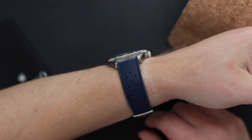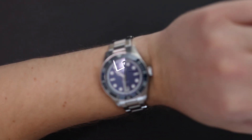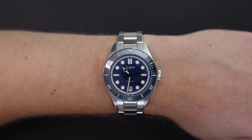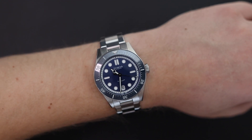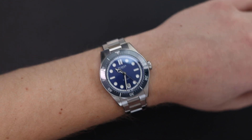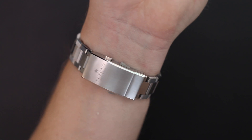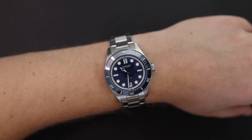Here's the watch on my seven and a half inch wrist. Overall the fit is very nice and comfortable — a familiar 40 millimeter case diameter with 47 millimeter lug-to-lug distance. We've seen plenty of divers in this size for good reason: they're comfortable for the majority of wrists. The only real complaint with the fit is the bulky clasp. When you put your wrist on a desk while typing, you can feel it getting in the way. A smaller, slimmer clasp would definitely be a welcomed addition.